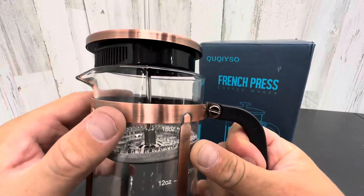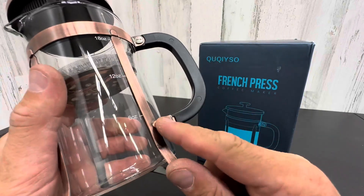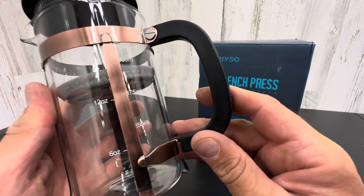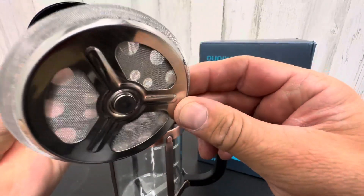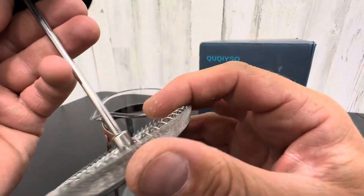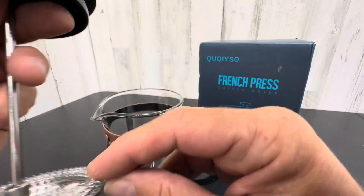It has a nice copper finish. I really like that about this one I chose. It kind of has that aged copper look. It's all glass with stainless steel in here.